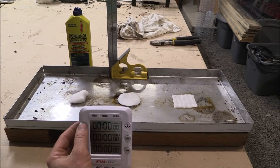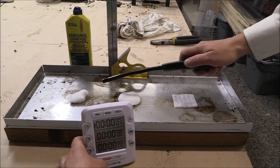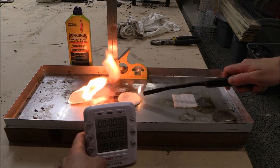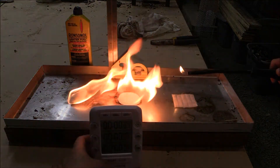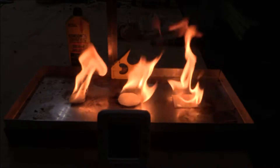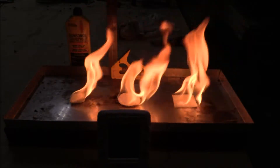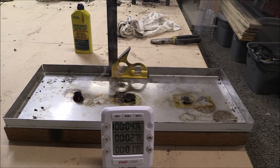We are going to try the Ronsonol lighter fuel. Let's light them up. With the Ronsonol: the cotton ball went for four minutes and twenty-six seconds, the cotton pad went for two minutes and seventeen seconds, and the cotton square went for one minute and thirty-nine seconds. Now we are on to hairspray!